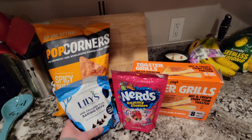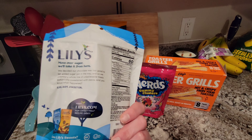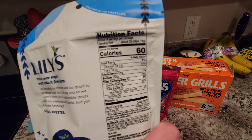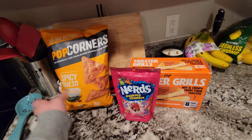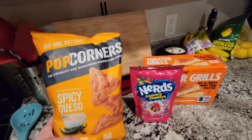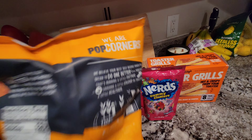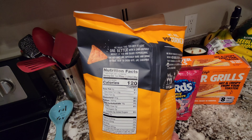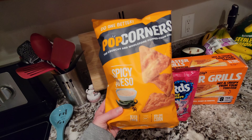I'm gonna try these milk chocolate chips — 60 calories for 33 pieces, that's not bad — for some banana bread. We really liked those banana muffins we made the other day. And then I've tried these before, these are really really good. 120 calories for 17, that's not too bad, and they're spicy queso.